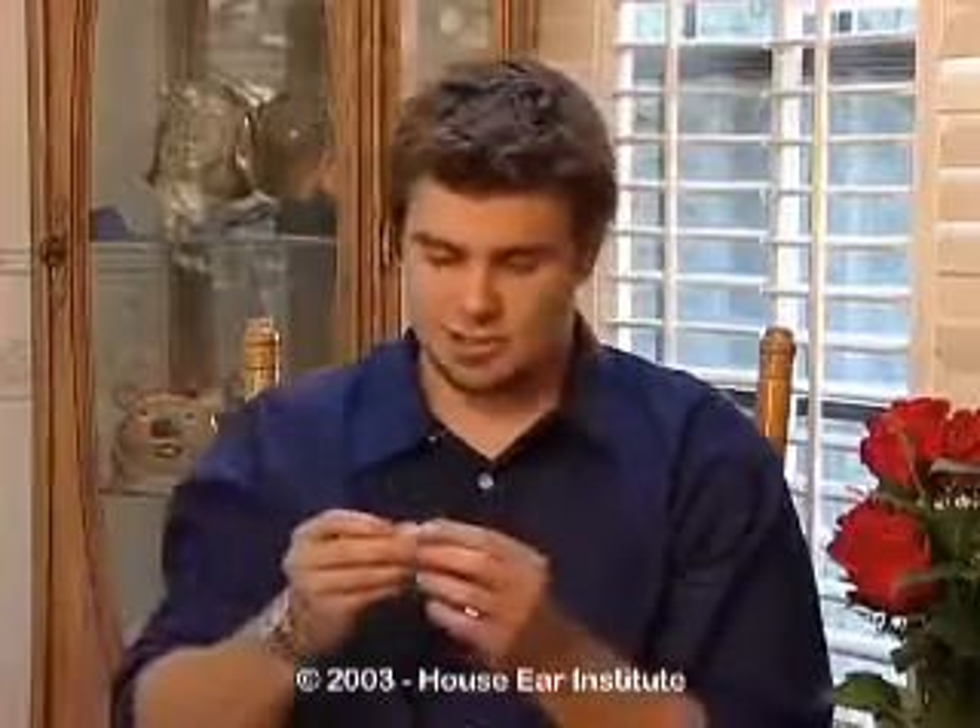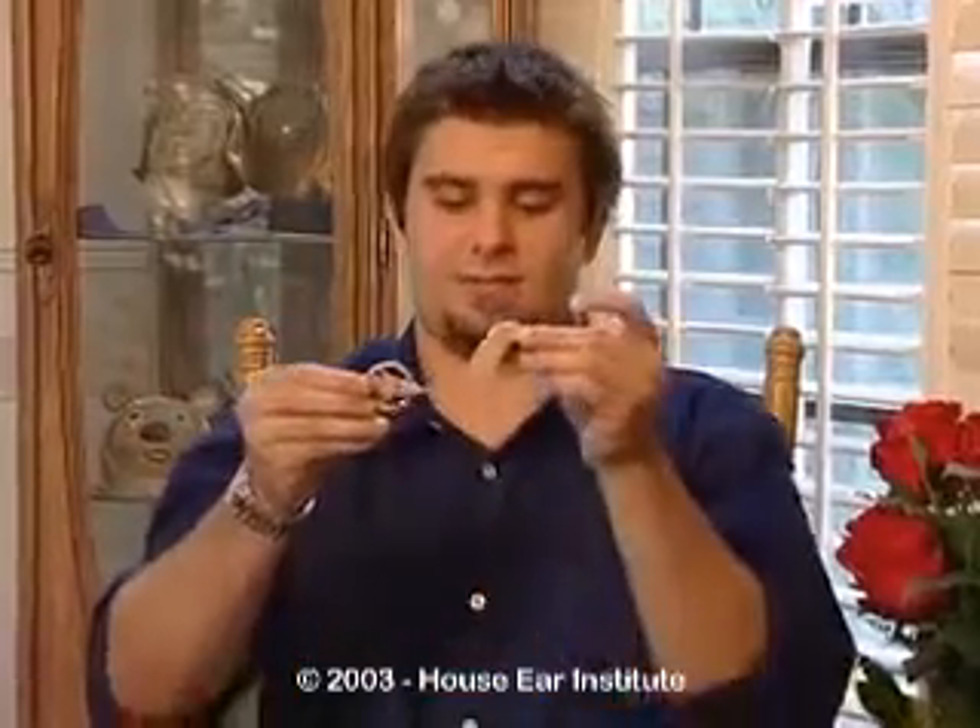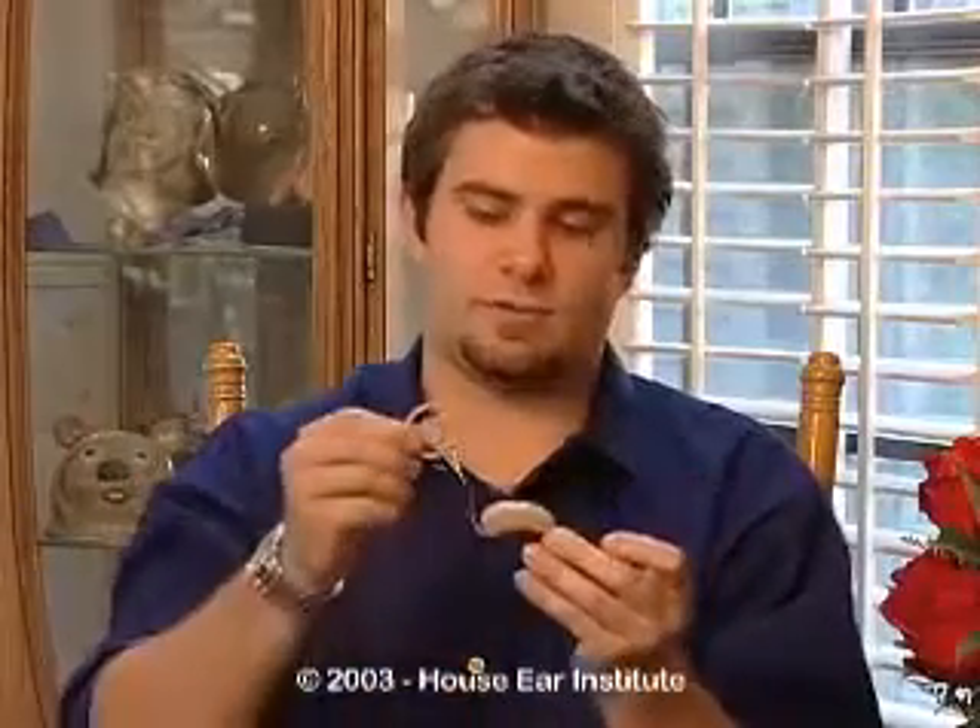My cochlear implant — it's just this little tiny device that goes around my ear. I have a magnet inside my head where this part of the magnet sticks on. Basically how it works is I just put it on my head and there's a little microphone inside right there. It's tiny — you can barely see it.